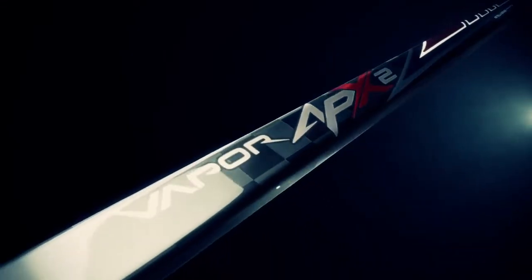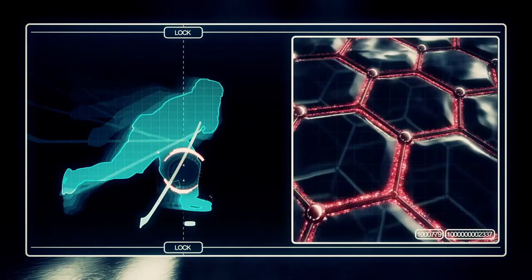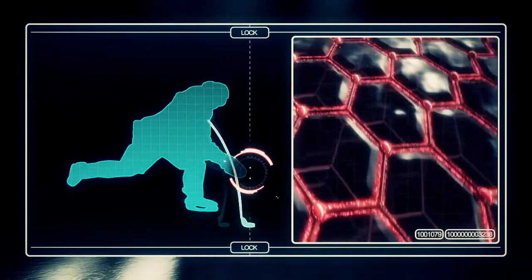Elastec technology is a distinctive blend of resins created exclusively for Bauer hockey sticks. It improves durability by reducing the spread of microfractures during any type of play, extending the stick's pop life to keep it feeling newer, longer.